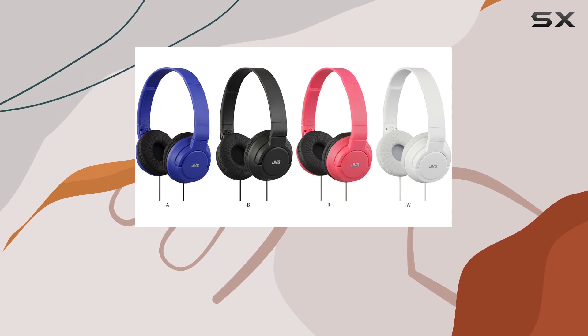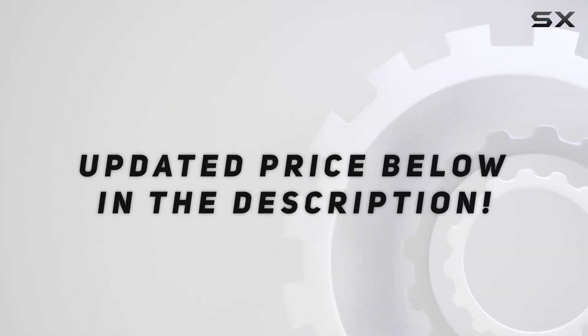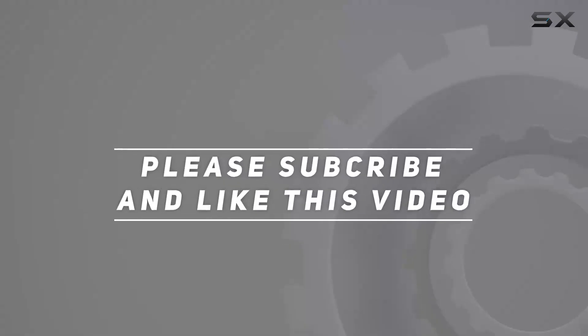I'll catch you in the next one. Check out the video description for updated pricing, and thank you for watching.